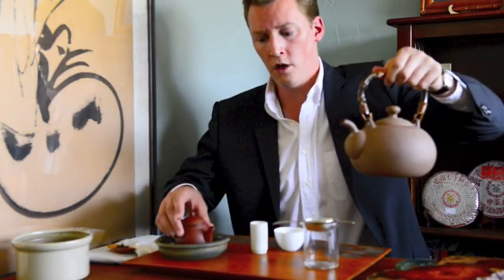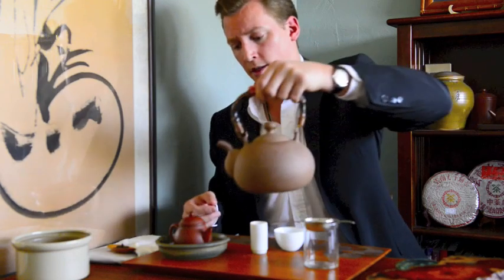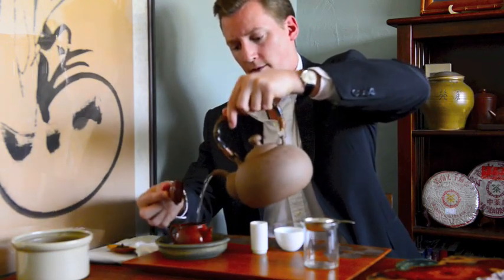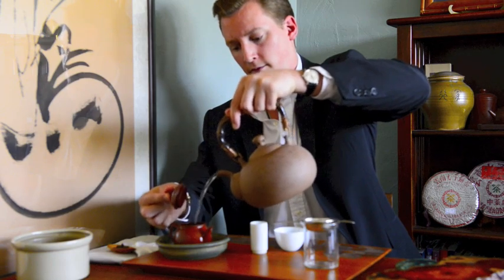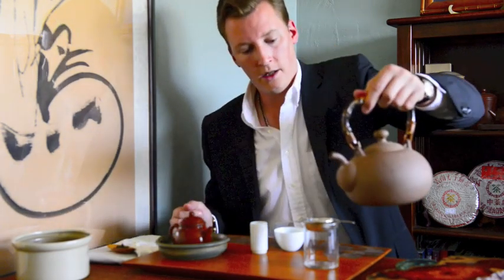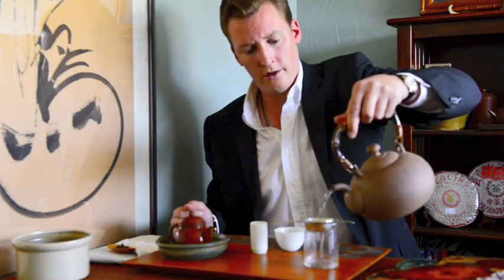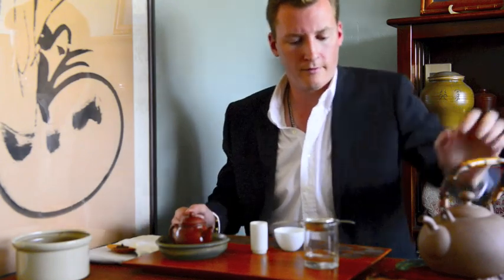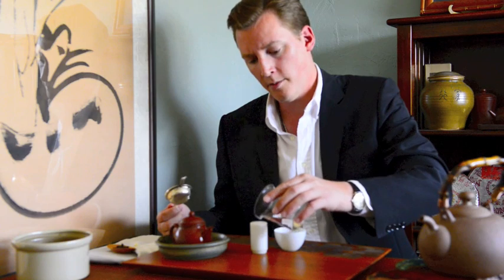Next, we have to warm and rinse all of our tea utensils, starting with the teapot, our tea filter and pitcher, and from there we can go on and rinse and warm our tea cups.